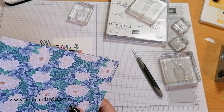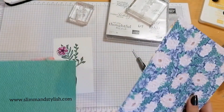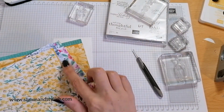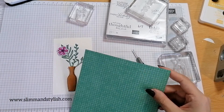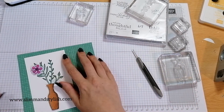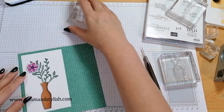This is the Flowers for Every Season 6x6 DSP. That's Just Jade, that's Misty Moonlight, and that's Bumblebee. I think I'm going to use the Bumblebee one — yep.